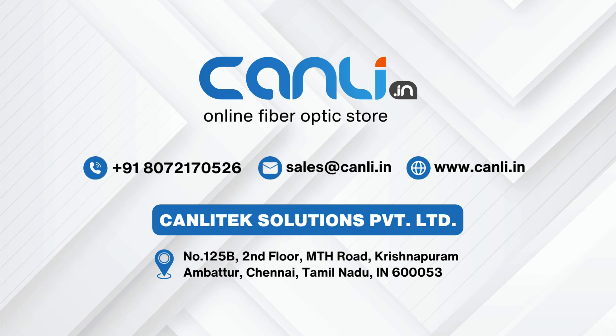Thanks for being with us. We are happy to assist you if you have any queries or purchase requirements. The contact details are in the description as well as on the screen. Thanks.